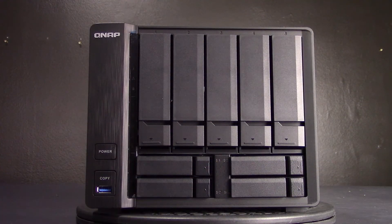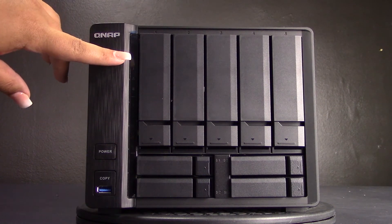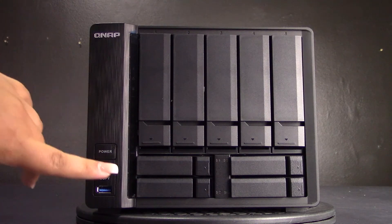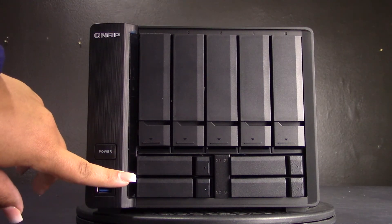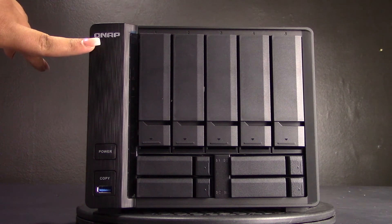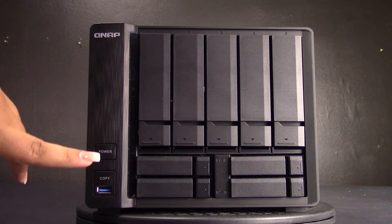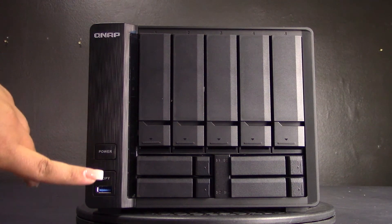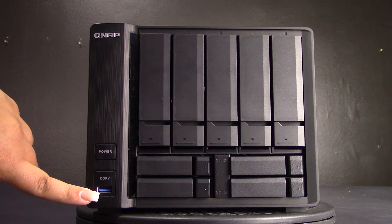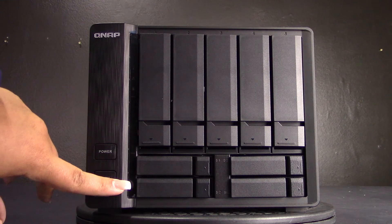Let's take a look at the front of the TS-963X design. Here you have the 5x3.5-inch HDD bays, the 4x2.5-inch SSD bays, LED lights for status, LAN, and USB, your power button, a USB 3.0 port with a copy button, and the LEDs for the 2.5-inch SSDs.